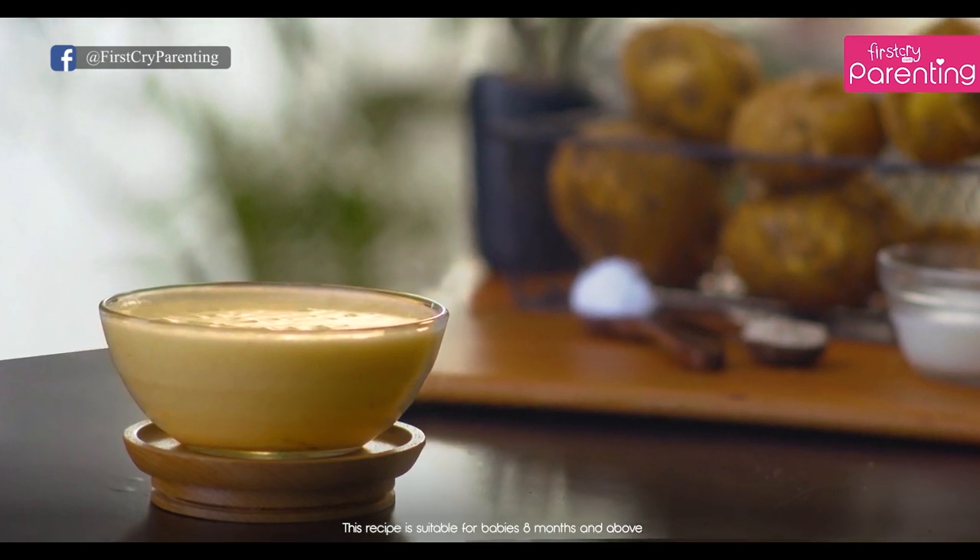There you go! Healthy and delicious potato puree. Good job.